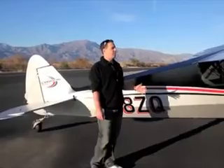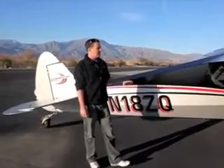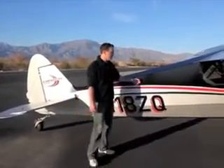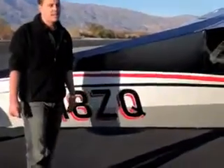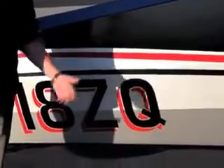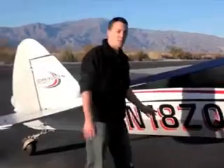With the Carbon Cub, we consider weight so much that we even took it to the extreme with the paint. As opposed to a fully painted aircraft with glossy paint, we went with a primer paint on a lot of it. That cuts down weight up to 10 to 12 pounds depending on how much paint you put on the airplane.